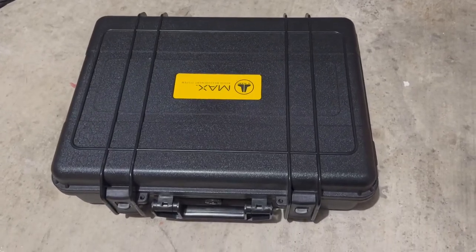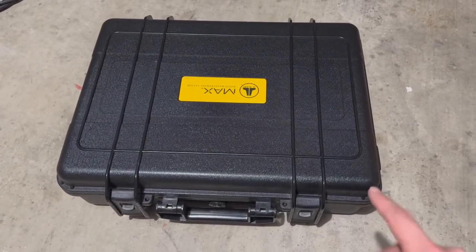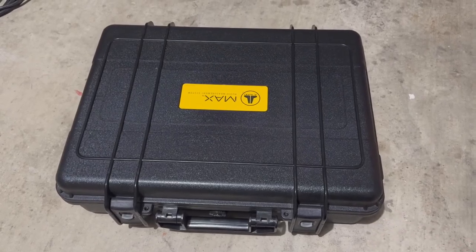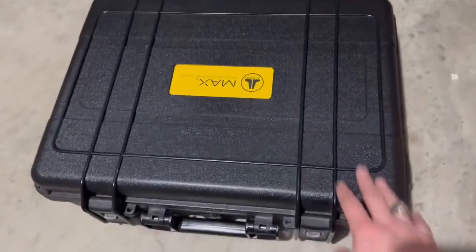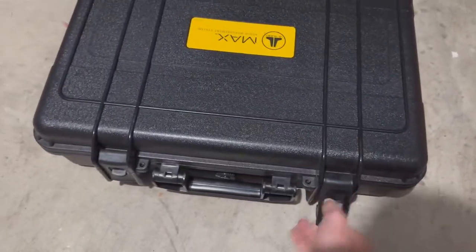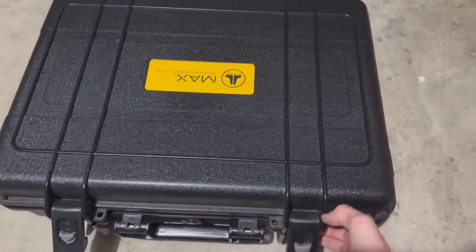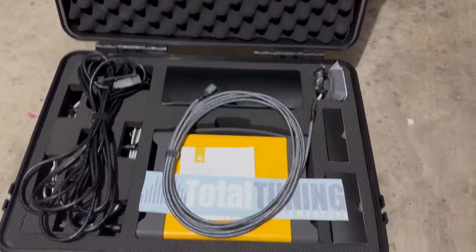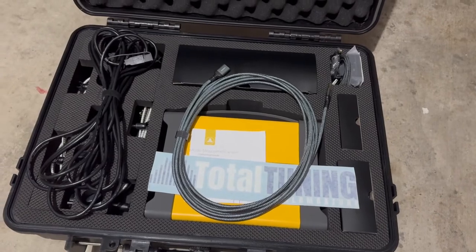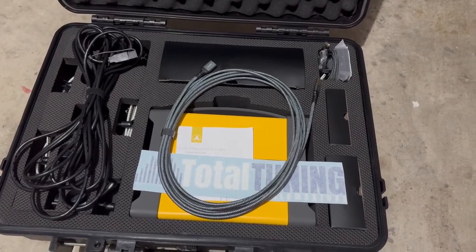I'm making this quick video just to show everyone exactly what to expect in a Total Tuning Edition Max case, and go over every single connection so that we can set it up properly. This is exactly how your case will arrive. There may be some special cables that I provide in your particular install, just depending on what we go over, what DSP you have, etc.